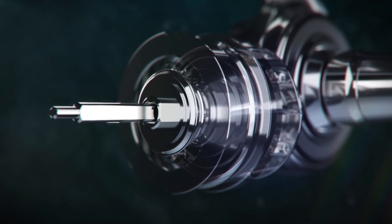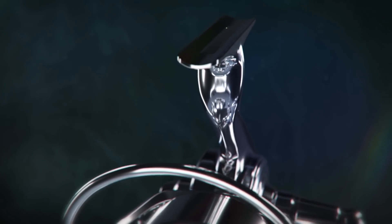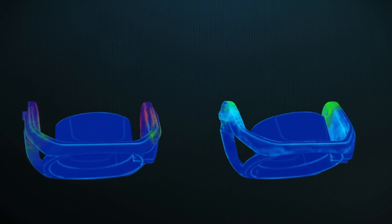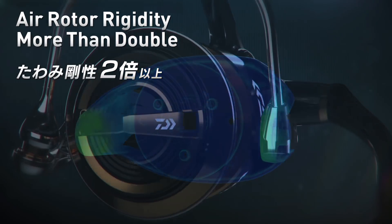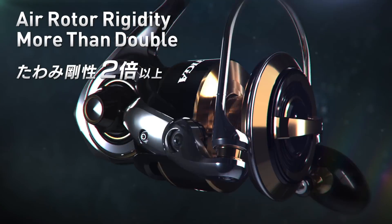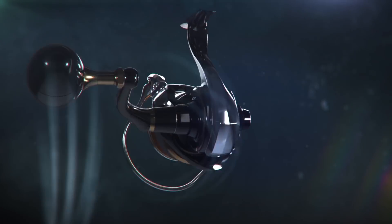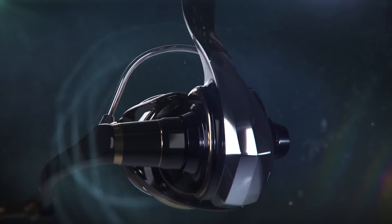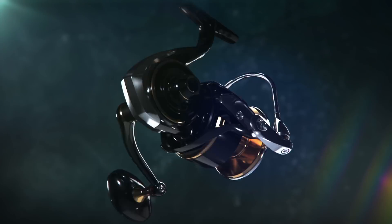Extra strength has been added to the reel foot and bearings. The newly developed aluminum rotor has an increased strength of more than 200% in comparison to past models. It works in conjunction with the increased strength brought to the reel by the larger diameter drive gear installed in the monocoque body. The perfectly balanced rotor has an increased retrieve ratio, along with reducing the retrieve load, creating the feel of effortless winding under pressure.